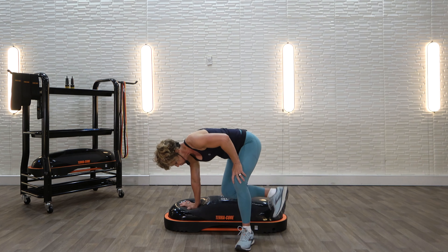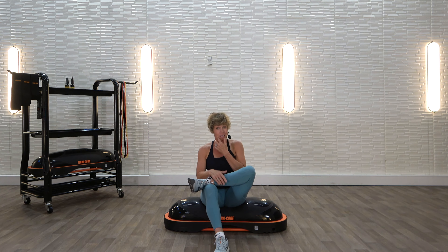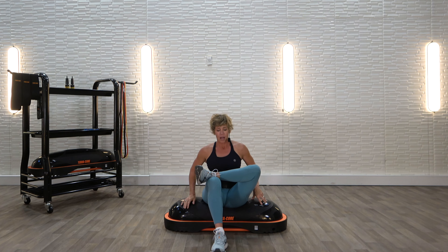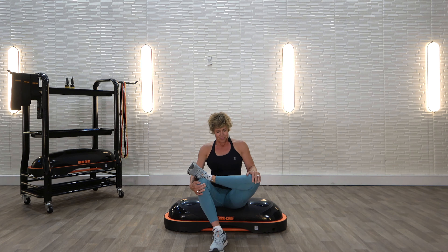I want you to come and sit on the TerraCore. Let's put one foot on your opposite knee. This stretch — you might feel it right now. Bring the foot that's on the ground closer to you, and just gently press that knee away from you. You should feel it in that glute. If you ever do skaters, they are so glute intensive — this is a great stretch for skaters. Breathe. Stretching is very underrated.